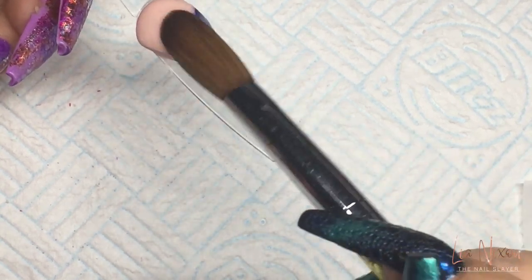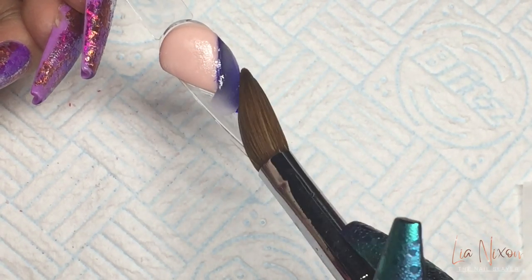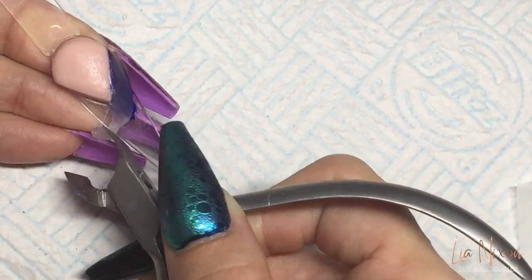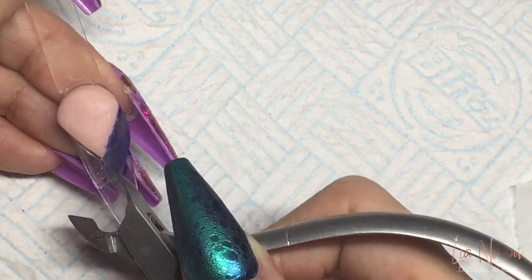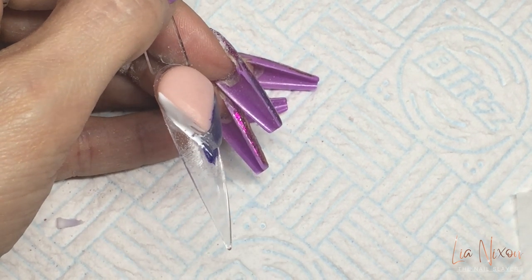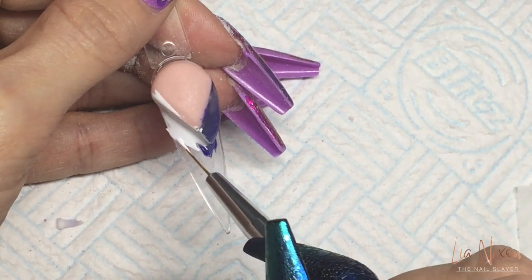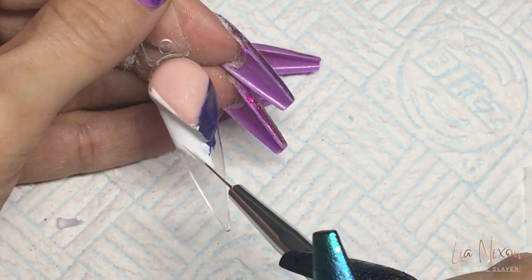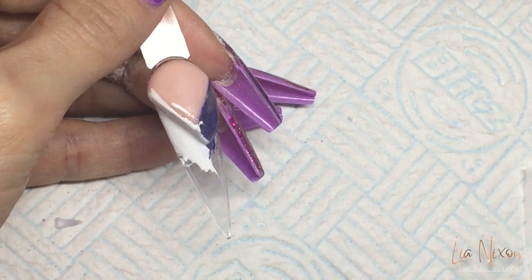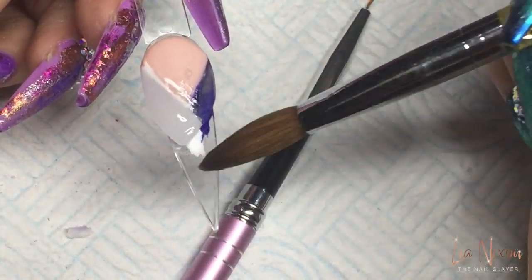I've just placed the gel polish where I would be putting the color block on a normal braiding set. You'd come in with your first color part of the color block, wait for it to dry, file it nice and crisp, then move to your second color acrylic and continue to overlap and work as if you are plaiting hair. With the 3D French, we use gel polish for the color blocks and fill the rest with clear acrylic.